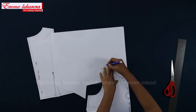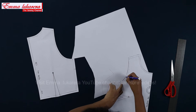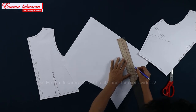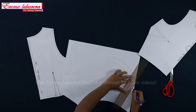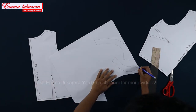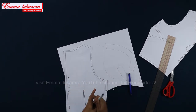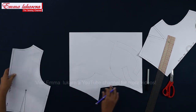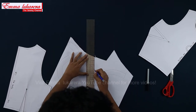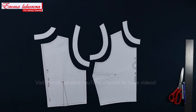First, I copy the front neckline to this edge of the paper, and then copy the front armhole. Draw 3 cm parallel lines to the armhole edge and neckline edge. Also create back facing panels using the same method. Just put double notches at the back armhole and facing. Cut around. Now we are done with the top part of the jumper.